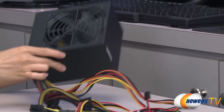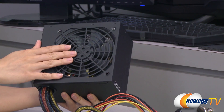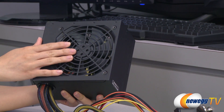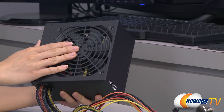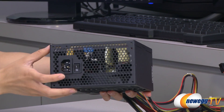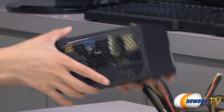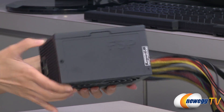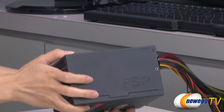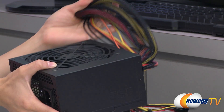Now for a look at the power supply itself — you get a 120 millimeter quiet fan. At 20% load you get 18 decibels, 50% you get 19 decibels, and 100% load you get 25 decibels. Here's a look at the power port and the power switch. We have some ventilation holes here and the FSP logo on this side, and it's designed in such a way that it will always face right side up regardless of which orientation you use.